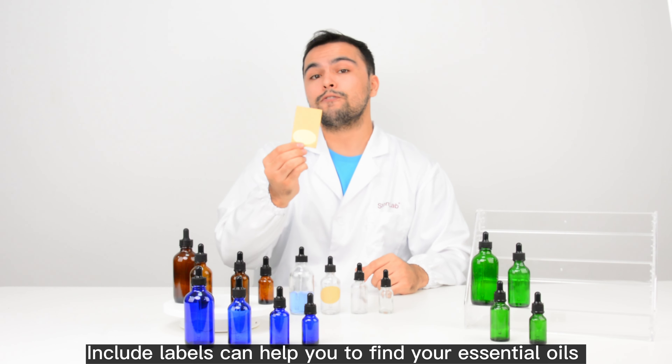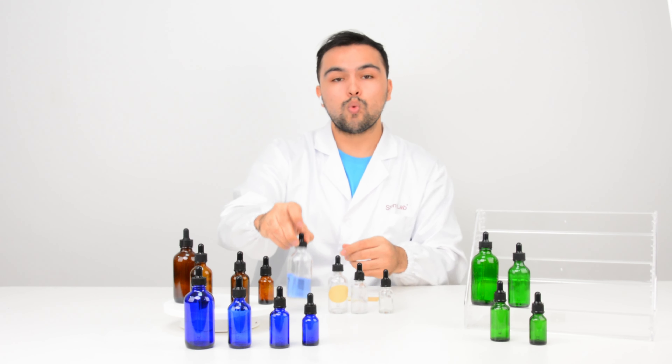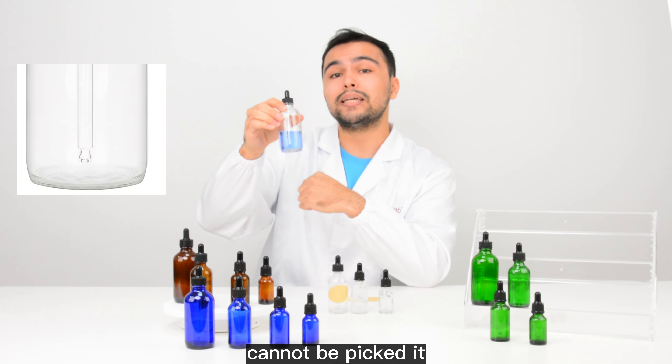Included labels can help you to find your essential oils easily. Our dropper won't be in contact with the bottom of the bottle, so that the liquid with sediment at the bottom right here cannot be picked up.